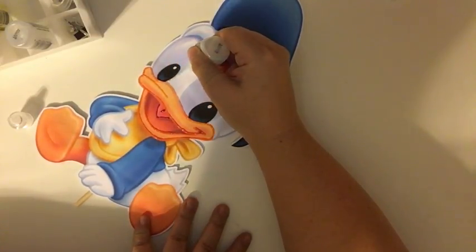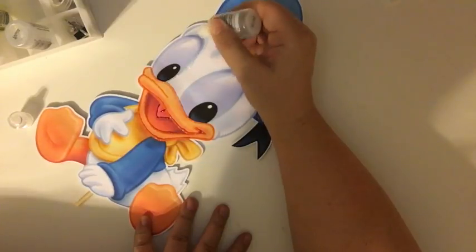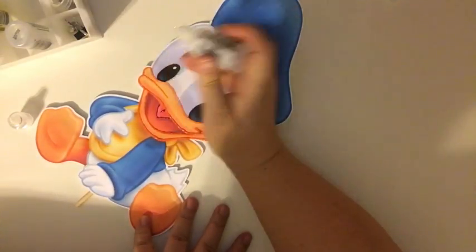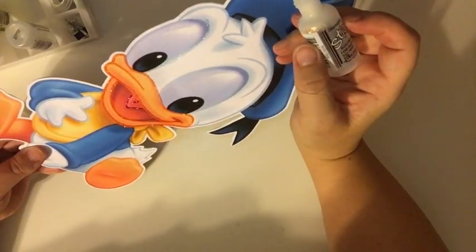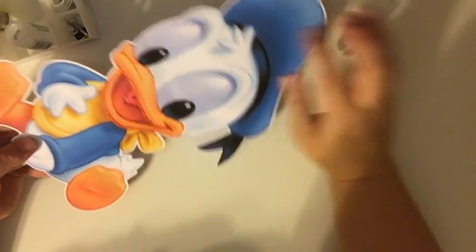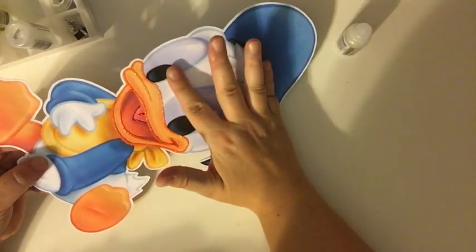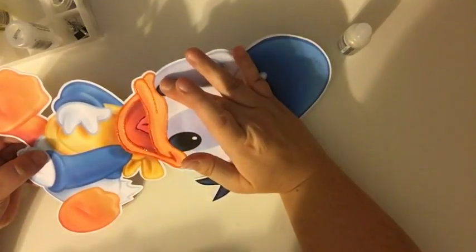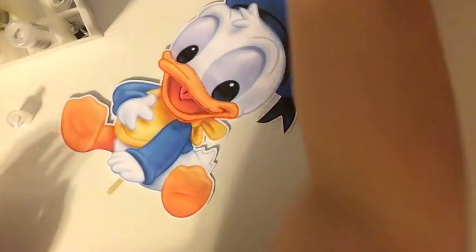I saw that this one was low so I did grab two more Diamonds. And that is not straight — if anything is not straight or not where you wanted it, you can just wipe it off before it dries.